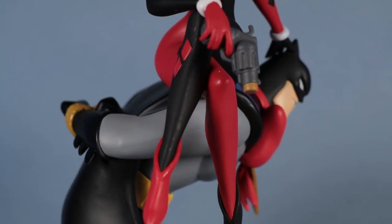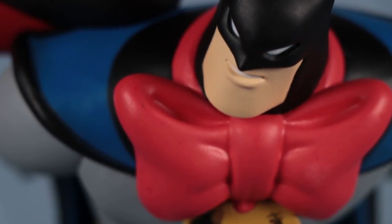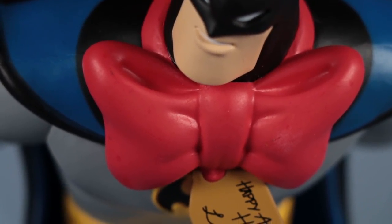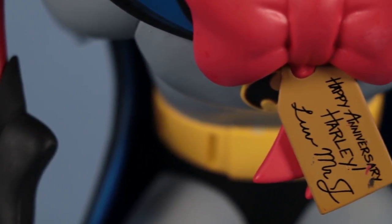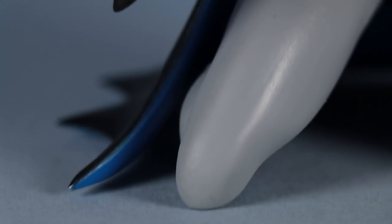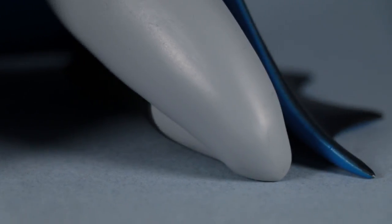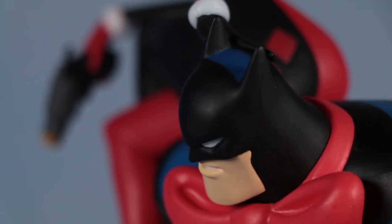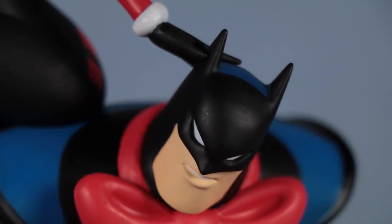We're also looking at Batman here, which is unusual. We get two figures in the statue, not just one, and it tells a great story. It looks like Joker managed to capture Batman, gift wrap him, and give him to Harley for the 25th anniversary. It's a great Batman figure here too — Batman looks annoyed, Harley looks delighted.